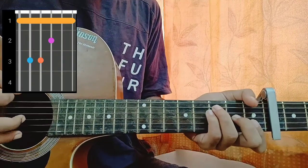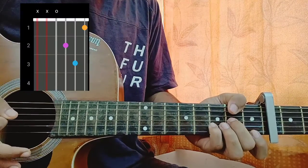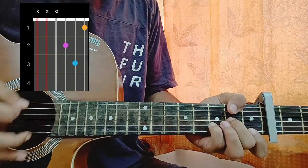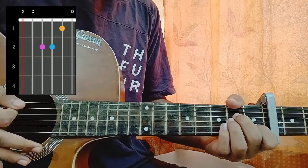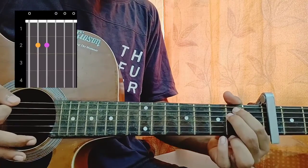The first chord is F major: one, three, three, two, one, one. D minor: mute, open, two, three, one. A minor: mute, open, second, second, first, open. E minor: zero, two, two, zero, zero, zero.